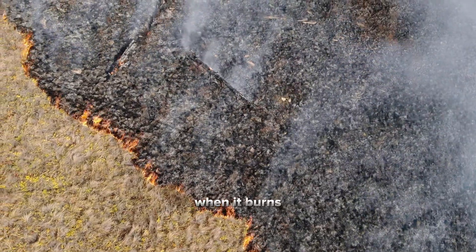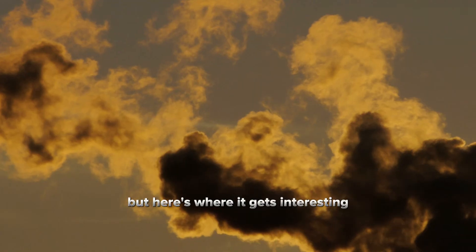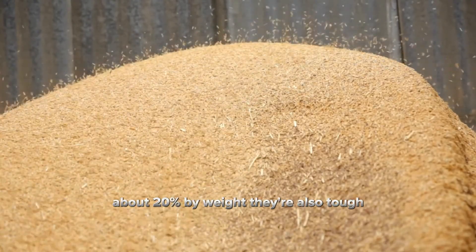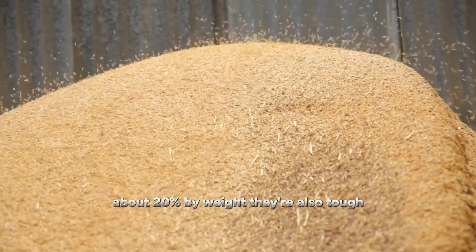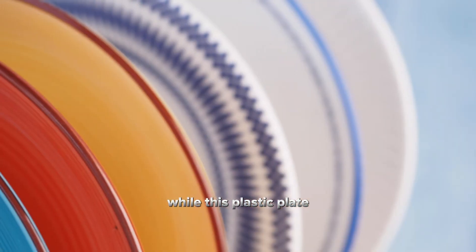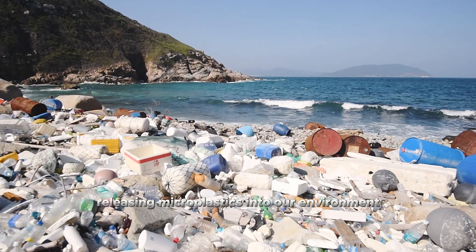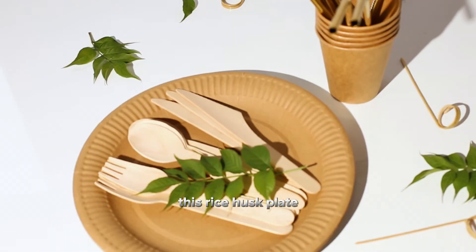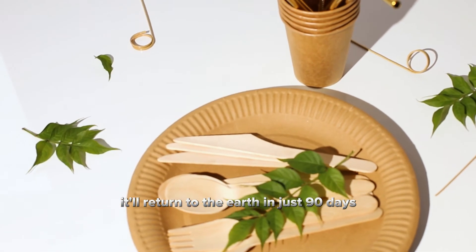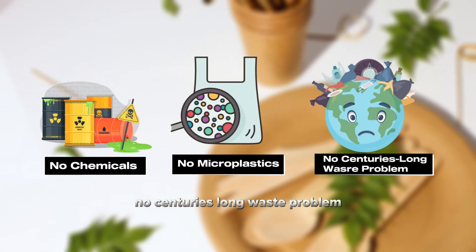And get this — when it burns, it releases greenhouse gases that drive climate change. But here's where it gets interesting. Rice husks are naturally rich in silica, about 20% by weight. They're also tough, water-resistant, and have natural thermal insulation. While this plastic plate will sit in a landfill for 500-plus years releasing microplastics into our environment, this rice husk plate will return to the earth in just 90 days. No chemicals, no microplastics, no centuries-long waste problem.